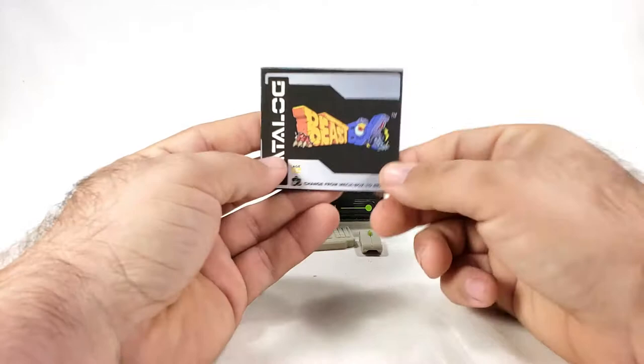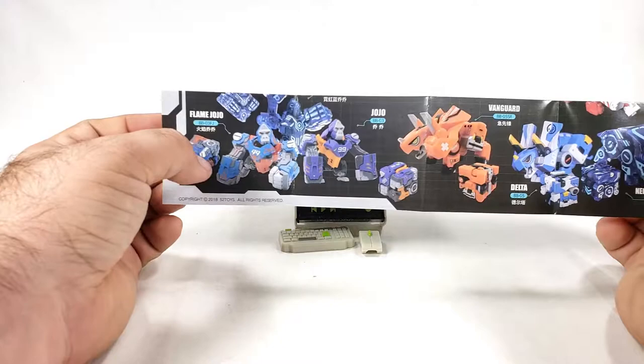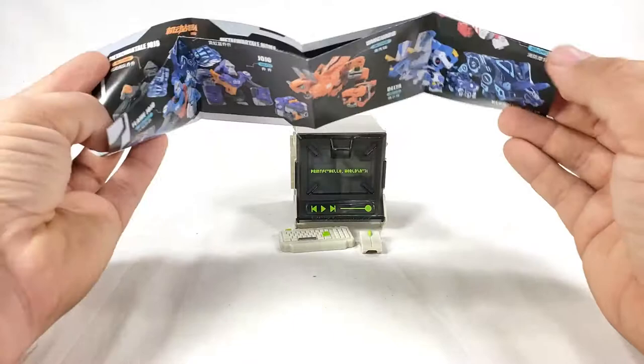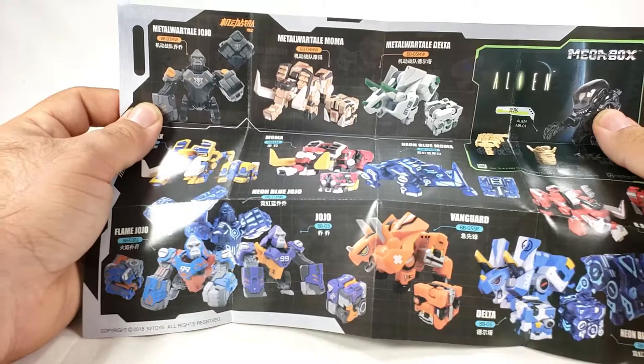We're gonna look at the slightly updated catalog here real quick because I love looking at these, so you can see the other models that are out there. In this case you have the Jojo and the flame Jojo — I have the flame but not the regular. We'll be taking a look at the flame here in a second. We got Vanguard — got him. We got normal Delta, we don't have the neon blue Delta. Open this up and we see the cool stuff: we got Elephanx, MoMA, neon blue MoMA — of course I have a couple of those — and the BBFD MoMA. We sort of looked at that before, and the Metal War Tail Jojo, Metal War Tail MoMA, and Metal War Tail Delta. I want all three of those and I don't know where to get them.